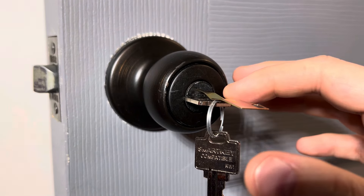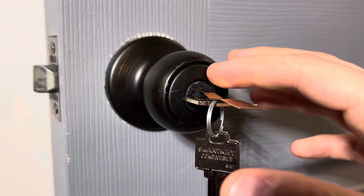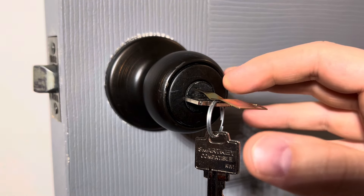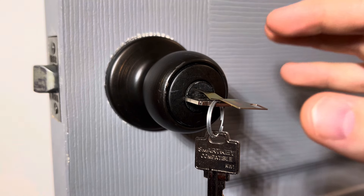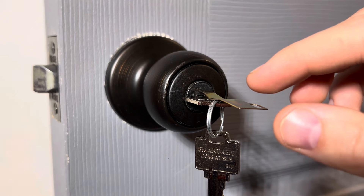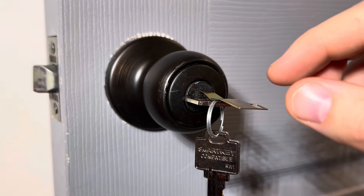Now that you've got the existing key and the re-key tool inserted into the door lock, you can remove the existing key and insert the new key. This part is very important — you want to make sure that you do not remove the re-key tool until the new key is inserted.